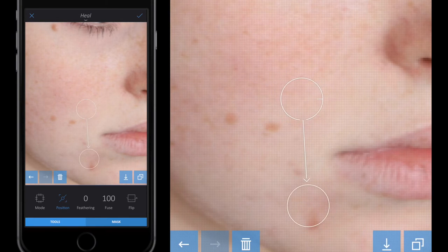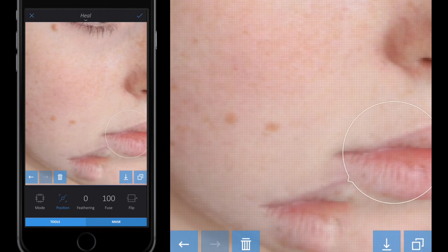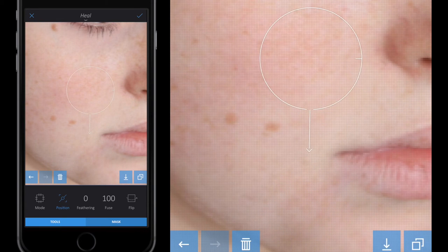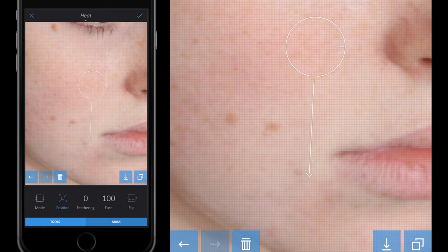Whatever is in circle one will be mirrored in circle two. Let me give you an example — if I go over her lips you'll see that wherever circle one goes, circle two replicates it. I'll pinch and squeeze to make the circle a little bit smaller. I move circle two over the spots and cover them by masking with what's in circle one.